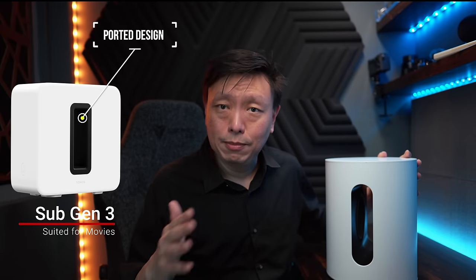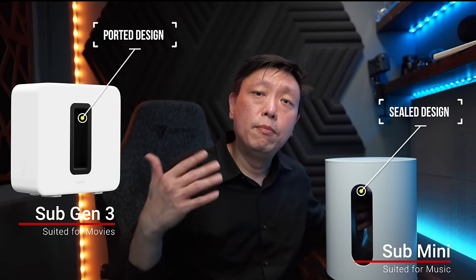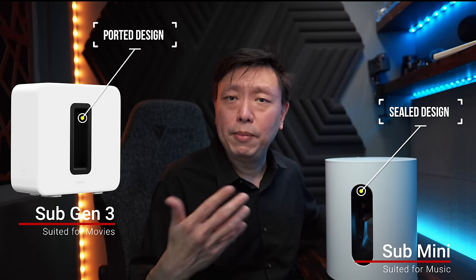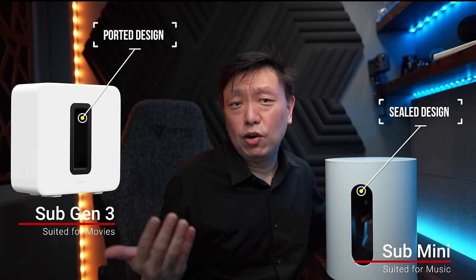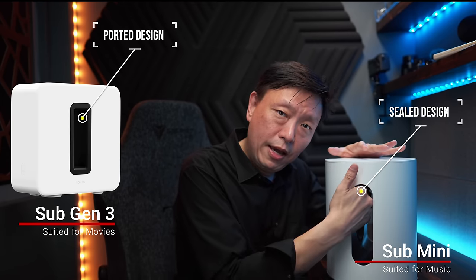Subwoofers and speakers are classified into two design types: ported and sealed. The Sub Gen 1, 2, and 3 are all ported sub designs. This is the first sub Sonos has made with a sealed design — there are no air ducts inside. Ported subs are generally more suitable for movies and content with high audio dynamic range like gunshots and explosions, while sealed subs deliver a smoother bass response more suitable for music. The Sub Mini has no ports at all. At the end of the day, adding a subwoofer to any setup frees up the amplification power and drivers to focus on the midrange and treble — just pass all the bass duties to the subwoofer and everything it's paired with will sound better.